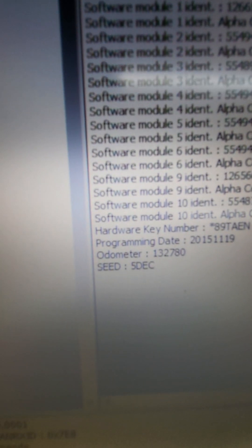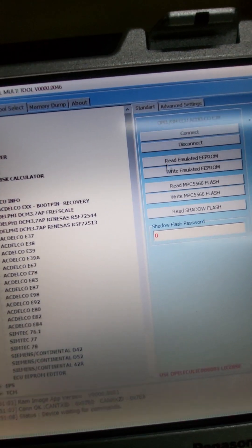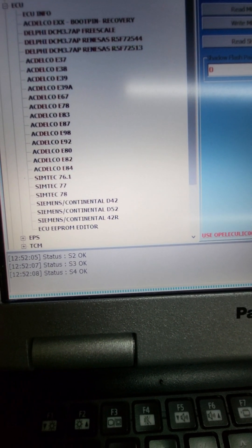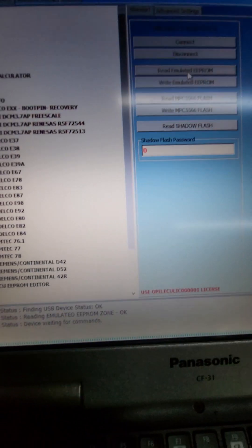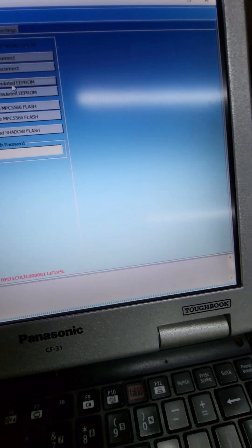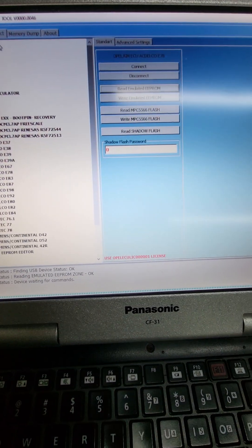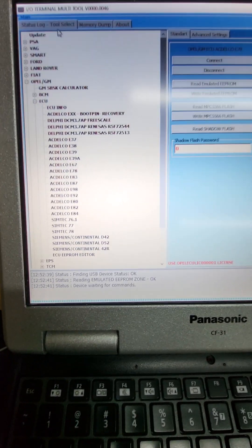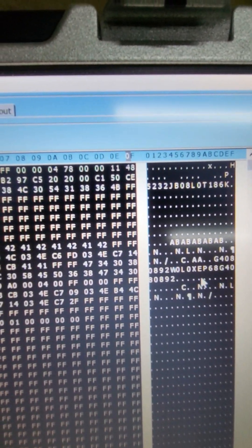Okay, what we have - E78, yeah, just connect. Okay, read EEPROM. We have here the VIN code, let me check it.